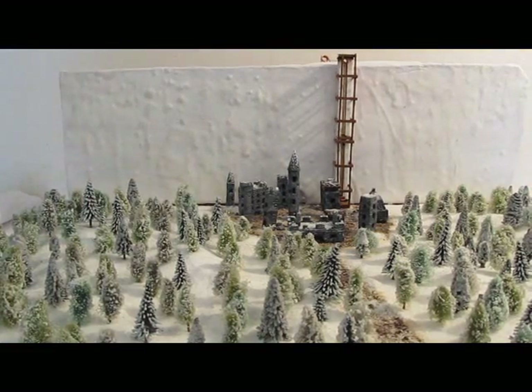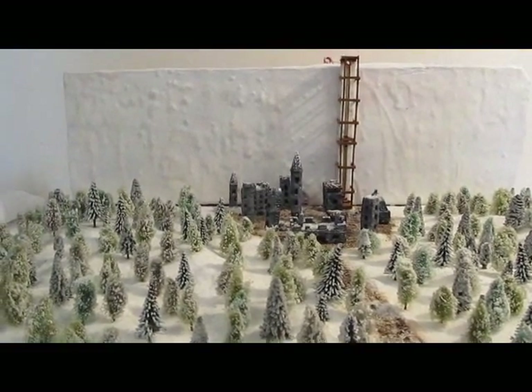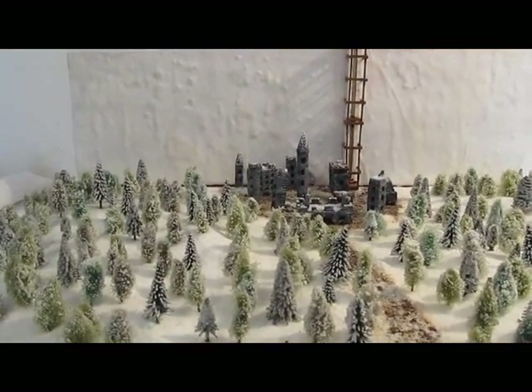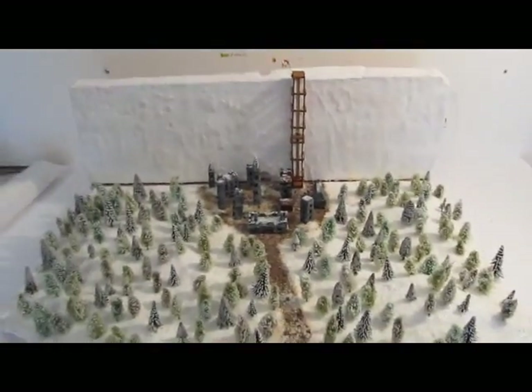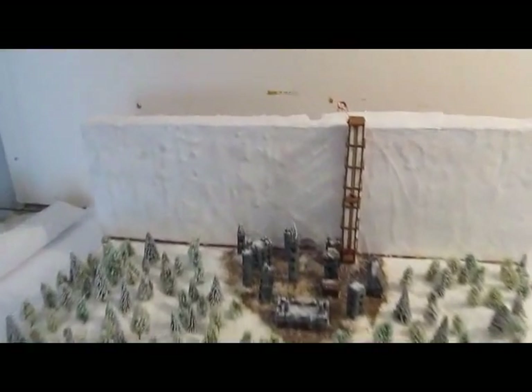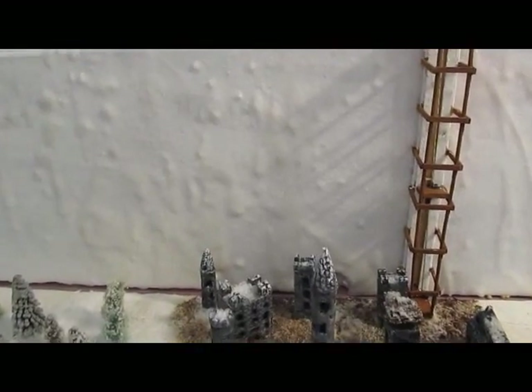Let's sit back and take a look at this diorama. We did some interesting things with this. The snow is wonderful. The buildings are just spectacular. And also, that wall is wax — candle wax. It gives a nice ice kind of look.